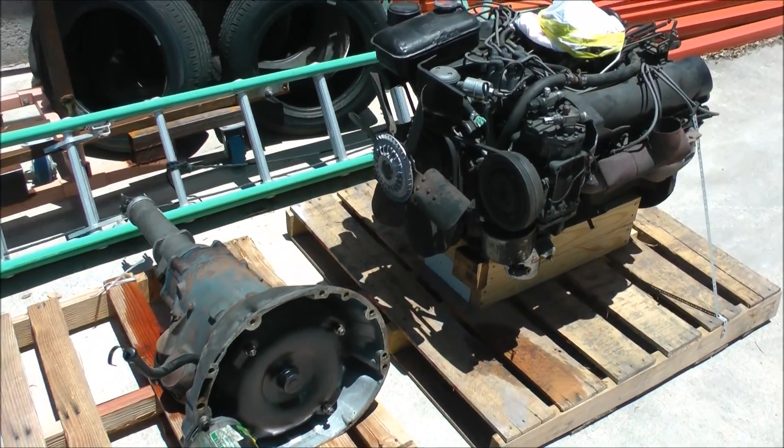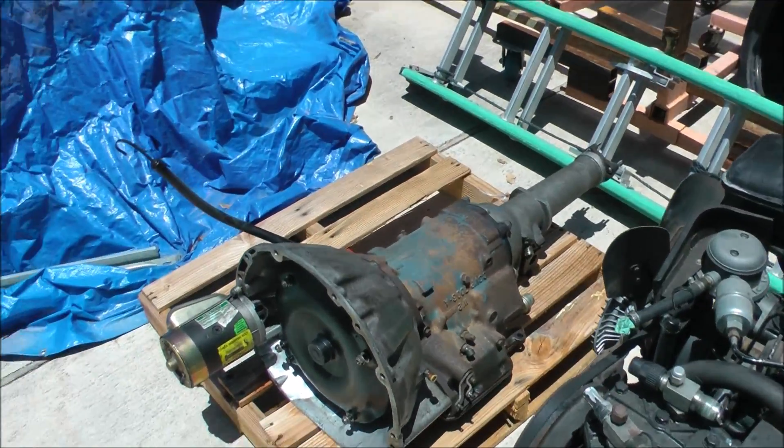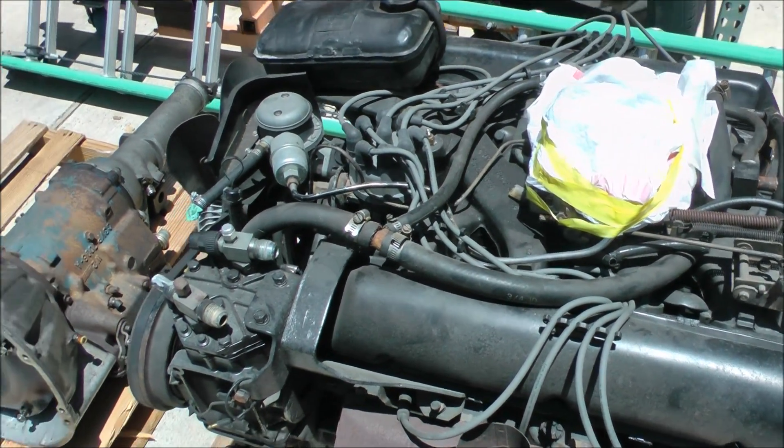There's that 430 — pallet strapped, ready for haul off. Transmission — not going to miss you guys. Thanks for getting the Lincoln to us, though. Appreciate that.